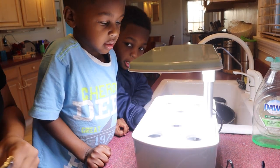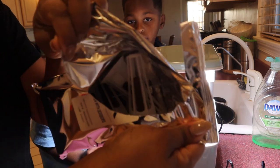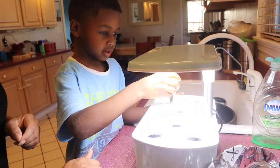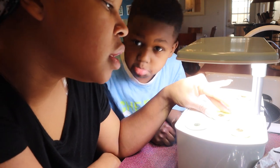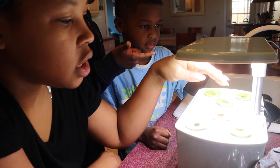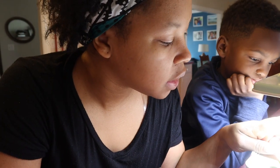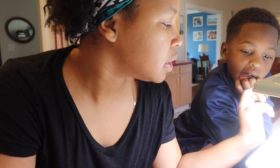We think it's going to overflow. So this is what the pods look like. This one is mint. It came with mint, parsley, thyme, Genovese basil, dill, and Thai basil. Each one has on it how long it'll take to sprout — some say 18 to 21 days, 4 to 7 days, 7 to 14 days. The parsley takes 21 to 28 days.